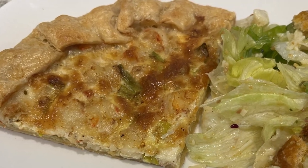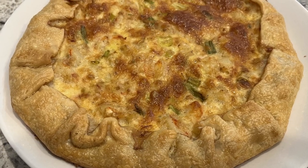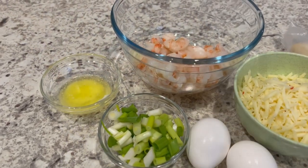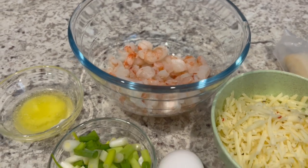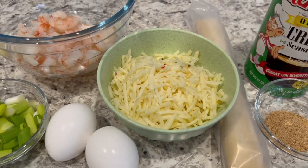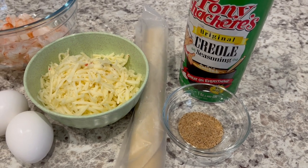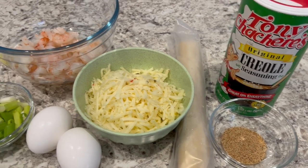My name is Andrea and today I'm making creole shrimp and pepper jack tart. This is not my recipe, so I will make sure to link that recipe in the description box. You're going to need some melted butter, a half a pound of chopped shrimp or whatever seafood you prefer, some green onions, eggs, freshly shredded pepper jack cheese, one refrigerated pie crust — I prefer Pillsbury — and some creole seasoning. My favorite is Tony Chachere's. All right, let's get started.